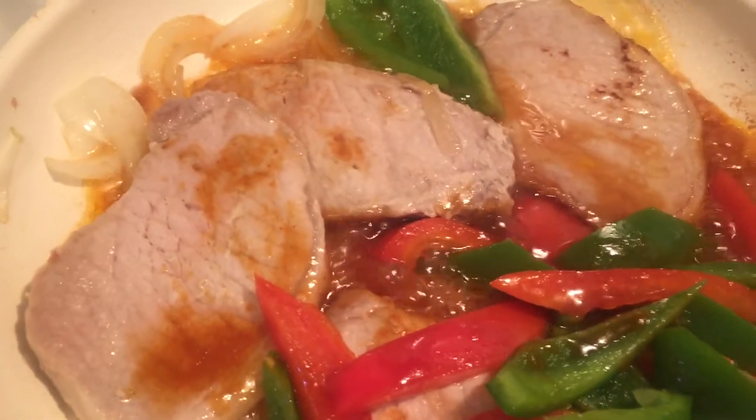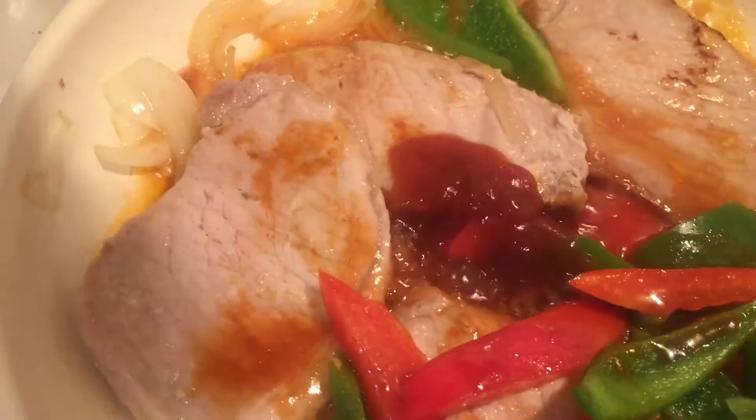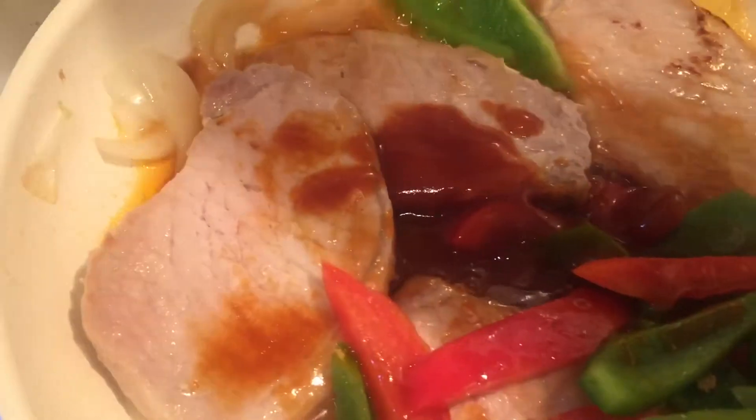The peppers are nicely cooked and I'm just going to be adding my Heinz 57 sauce with the brown sugar, and then I'm just going to be coating the pork chops with this and browning on the other side.